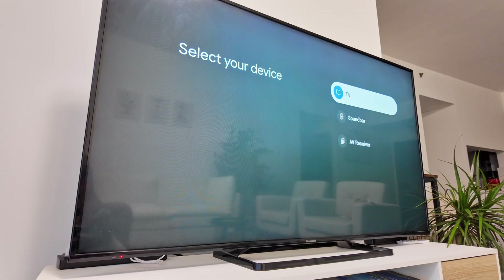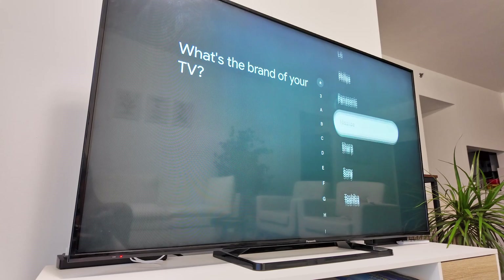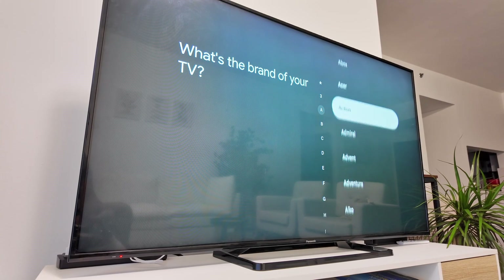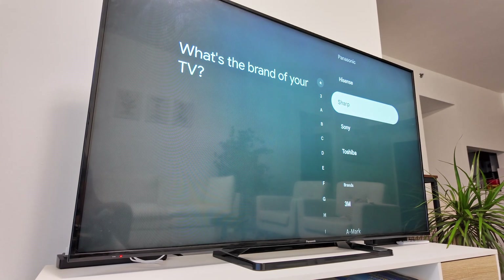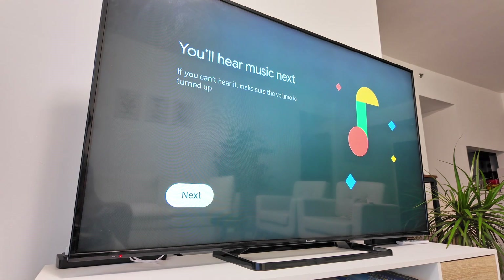Select the device type — it's a TV — and then choose the brand. In my case it's Panasonic, but you can see there are a lot of different brands available. Come back to Panasonic, and then I want to control the volume, so I click on 'Volume'.